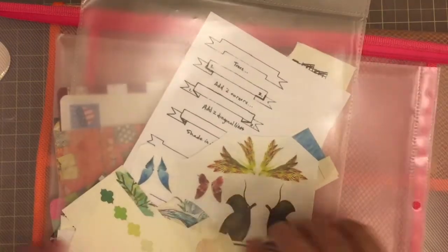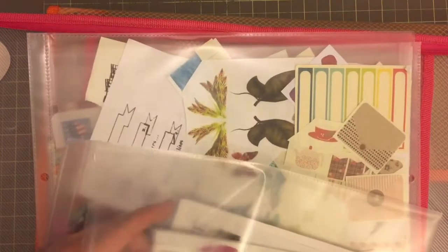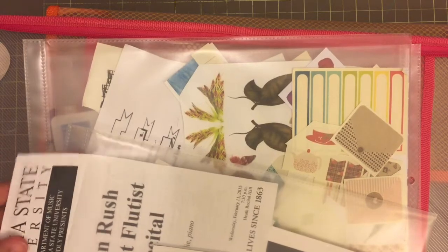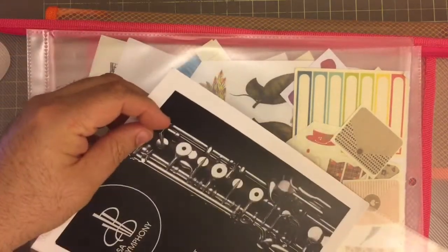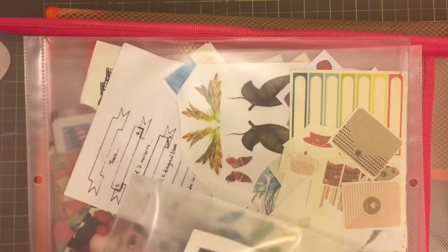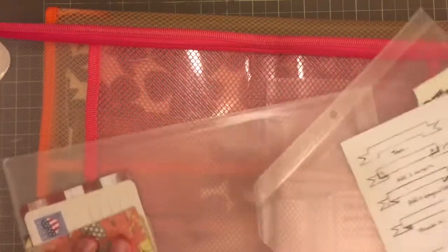This one has lots of little different printouts of things that I can use. This one has Midori branded stuff. And then I also have some recital and concert programs — like I was a guest artist at Emporia State University a few years back visiting a friend of mine, and a concert we did a couple of years ago. Some things I want to remember — it was 2014 and I haven't gotten around to documenting that yet. So I like to keep these in here.